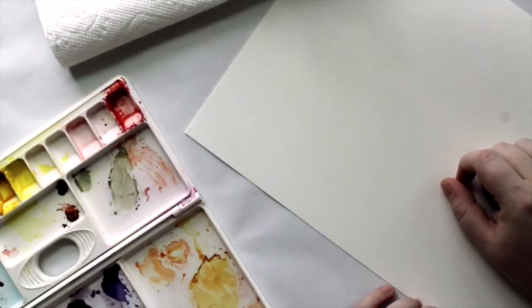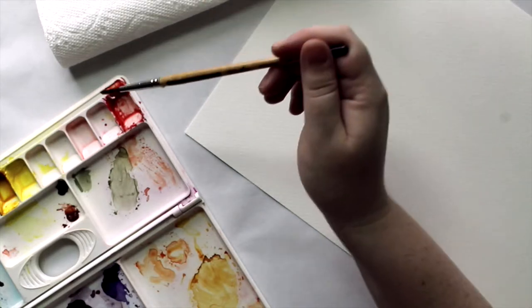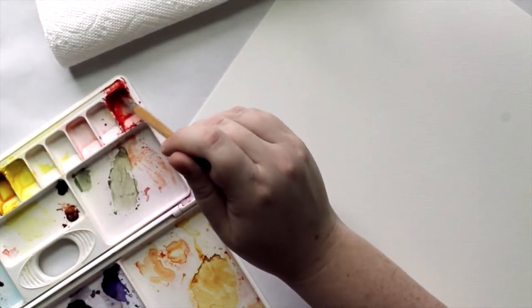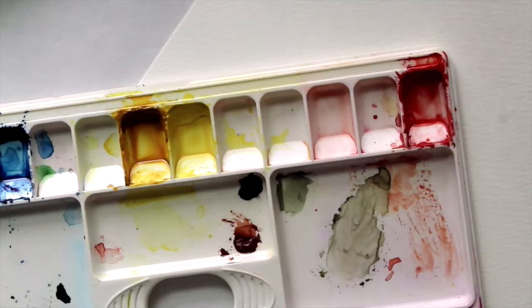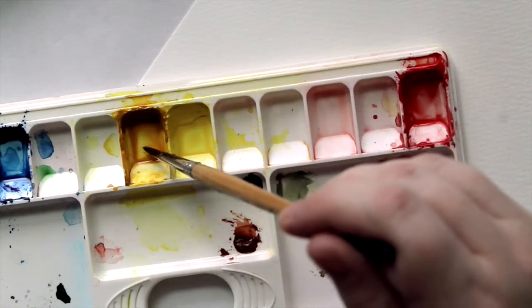You said that you wanted to see how I get my paints wet, so I'm going to go ahead and show you that really quickly. All I do is have a wet, clean brush, drop a couple droplets of water, and then mix it in on the back. Just one or two droplets of water, and then mix it in.